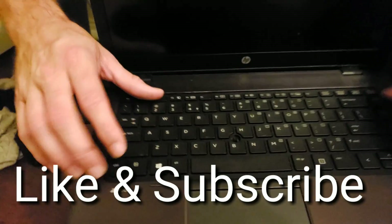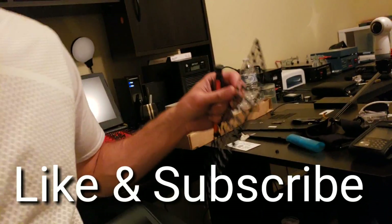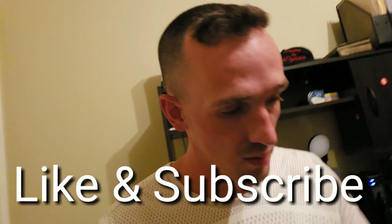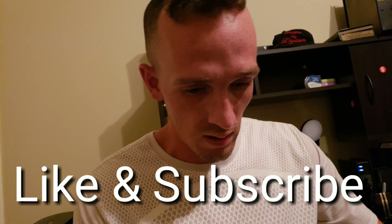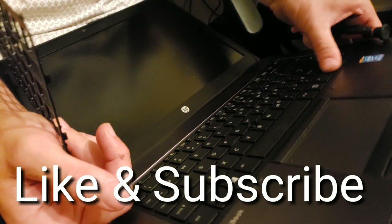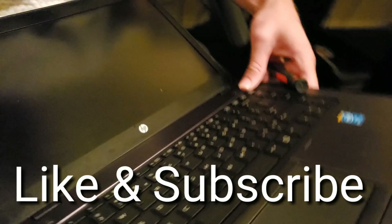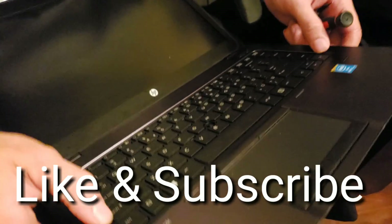Like and subscribe — us techs out here are struggling. In Texas this is the most ridiculous place for PC repair. I've put up all kinds of ads, talked to all kinds of people. If you're in a metropolitan area you'll do well, but out in the boondocks we don't have much luck. So if you've found any value in this video, donations, likes, shares, subscribes, and comments are really helpful and I appreciate every one.